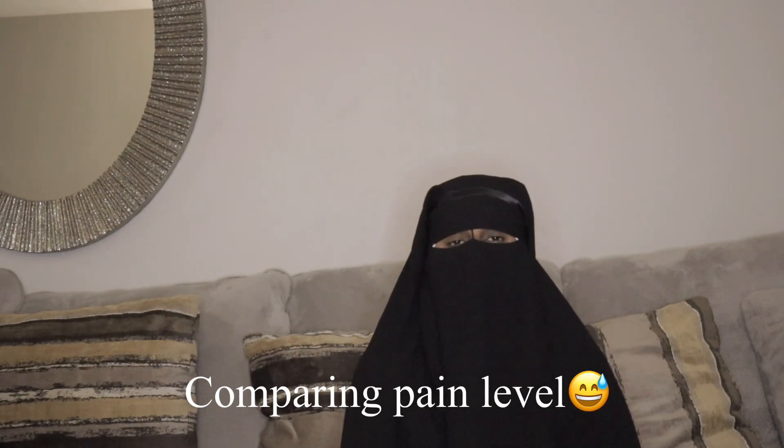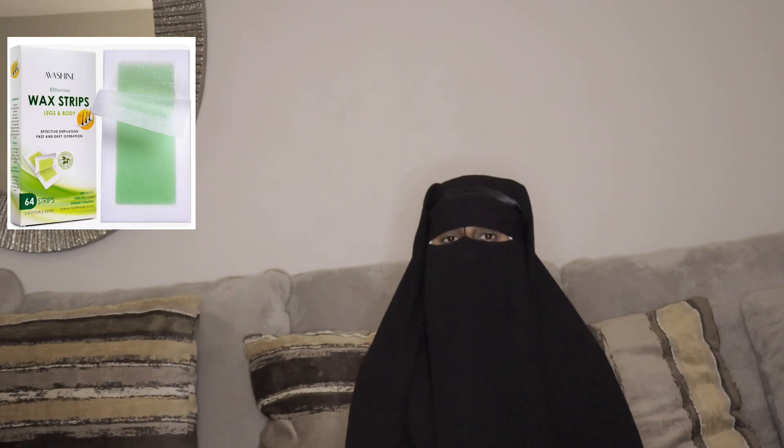The third option you can try is waxing, which some of you are already familiar with. They have various kinds available at the store for you to try, so go ahead and do some research inshallah.